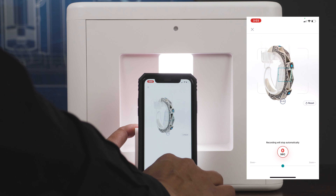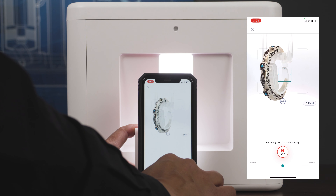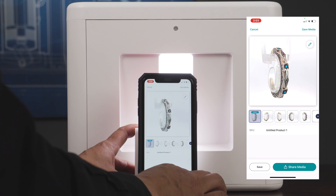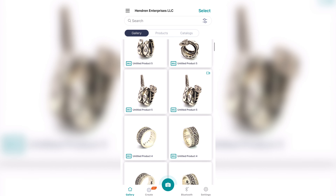The Jim Lightbox Pro and the corresponding app have an automatic feature. All you have to do is click the capture button and the Pro will go into automation, creating a 360-degree video and four still photos with just one click. This only takes 15 seconds, reducing the amount of time you spend photographing.